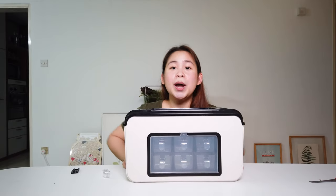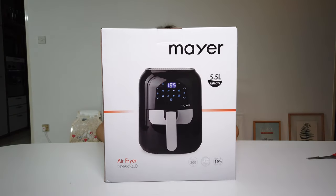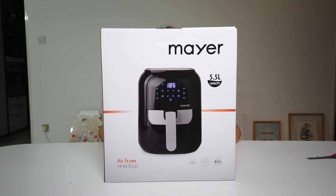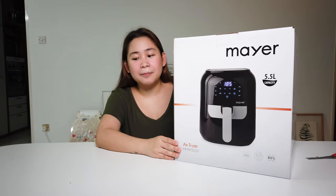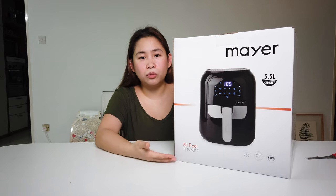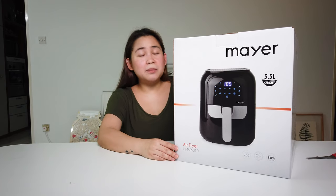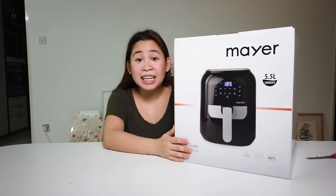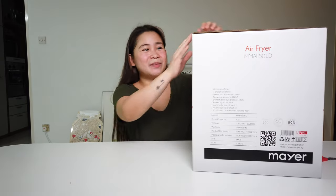Alright, let's go for the third box — and this is the one I was most excited about. Ta-da — an air fryer! I'm so excited we finally have one, because sometimes when you're lazy you just want to fry everything but it's not healthy using so much oil. So we decided let's buy an air fryer so we don't need to use oil anymore.